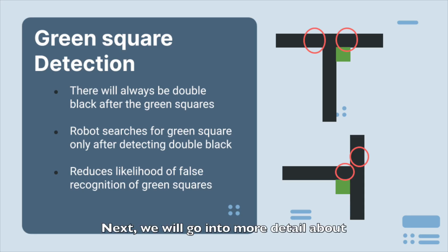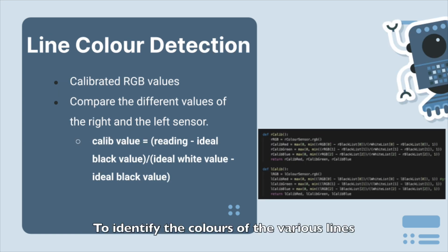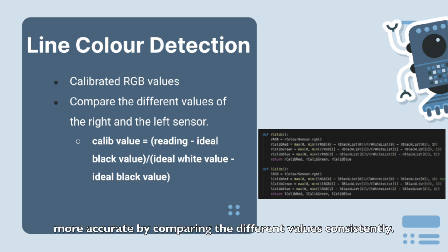Next, we will go into more detail about the green square detection. As we realize that there will always be double black after each green square, the robot can depend on the double black for detection of green squares. The robot only starts searching for green squares after it has sensed double black, which reduces the likelihood of false detection. To identify the colors of the various lines and the green squares, we use calibrated RGB values, which compares the different values of each channel against values obtained for white and black. The calibration formula is as shown. This makes the detection of color more accurate by comparing the different values consistently.